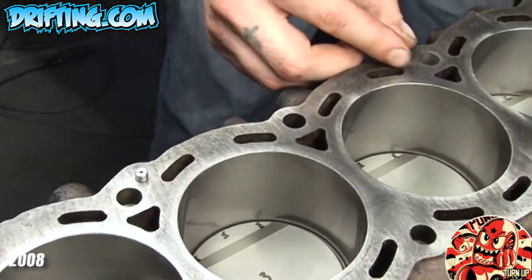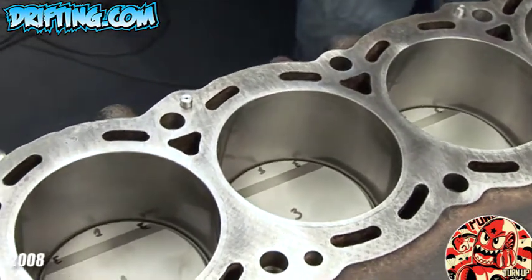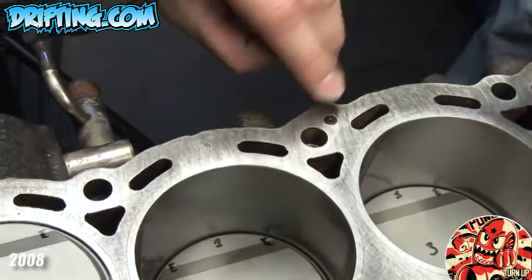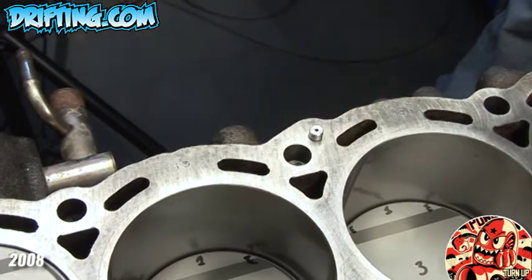Using the Tomei Oil Gallery Orifice, we're going to take the new restrictors and pound them on top of the old stock ones. As you can see, that's our stock restrictor and we're going to replace it with the new one, taking us from 2mm to 1.5mm.